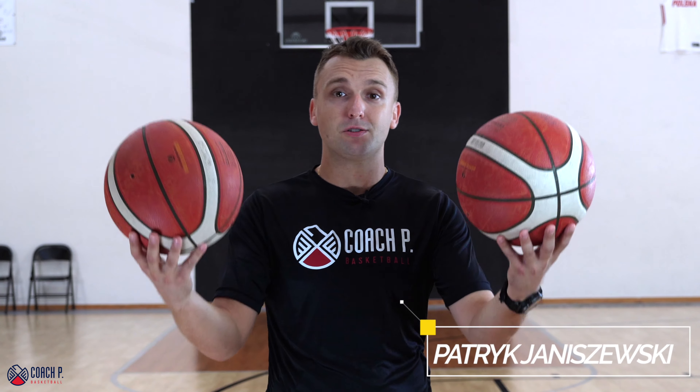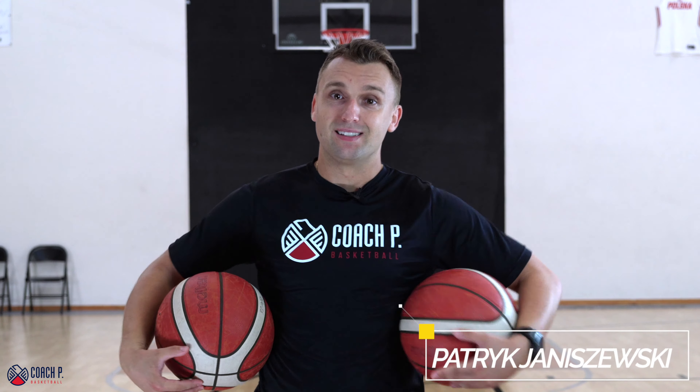If you want to handle the ball like Harry, you need to start working with two basketballs. That's exactly what we'll be talking about today. My name is Patryk Nyshevsky. This is Coach Free Basketball. Let's go.